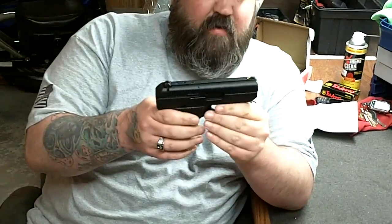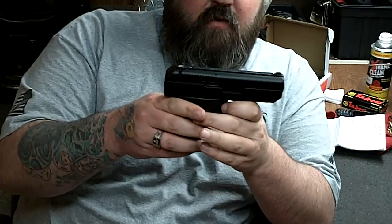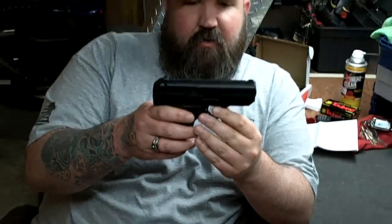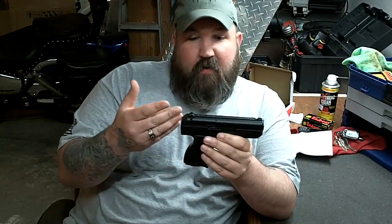The High Point C9 is a budget pistol made in Mansfield, Ohio. They have a lifetime warranty and they usually cost less than about $200. Their warranty support, in my opinion, is probably the best in the industry. If you have a problem with your High Point, it doesn't matter if you're the first owner or the tenth — you call them, they tell you to ship it to them, and nine times out of ten they're going to send you a new gun. I don't know of any other manufacturers that do that.